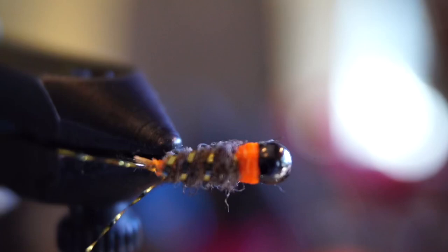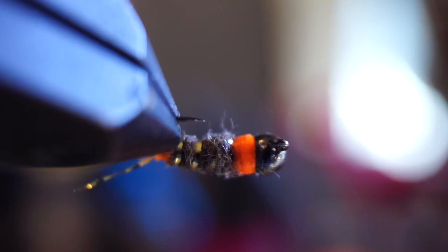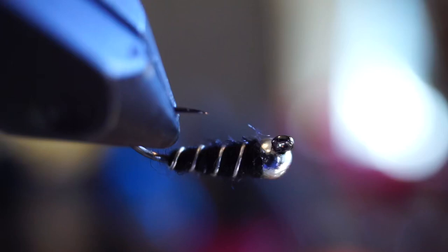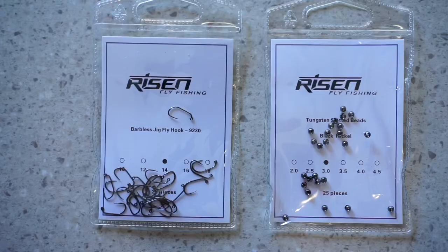Like the title of this video suggests, you could tie this nymph only and catch trout just about anywhere. Change up the colors, materials, and sizes, and you have the ability to mimic just about anything. This really is more of a technique video than actually a specific fly. I really like tying these on a jig hook with a tungsten bead, but that can be changed up as well.